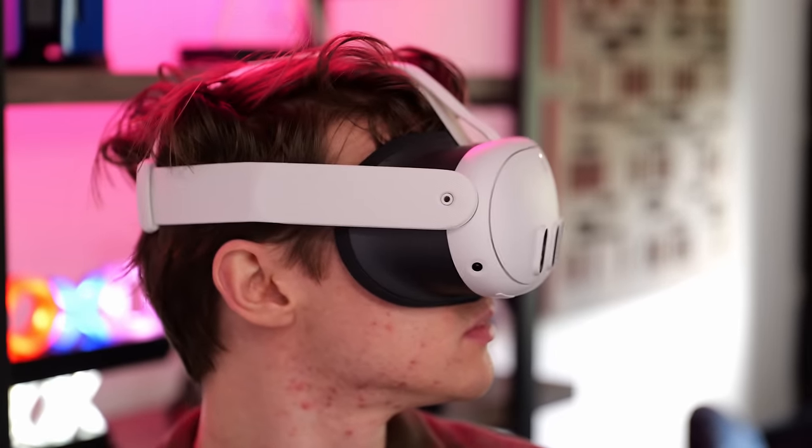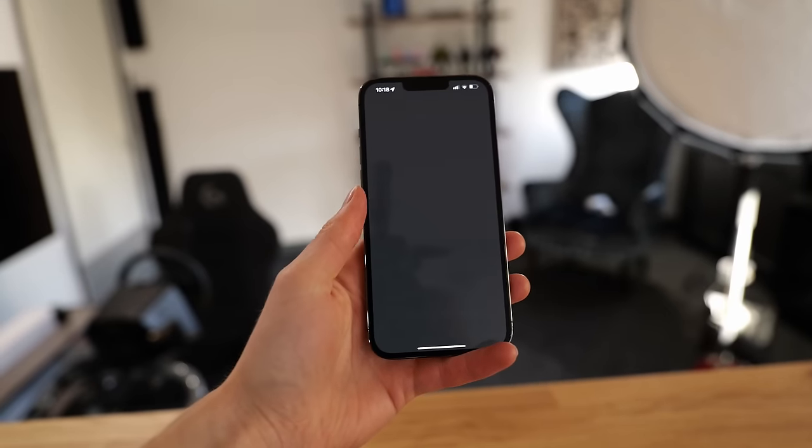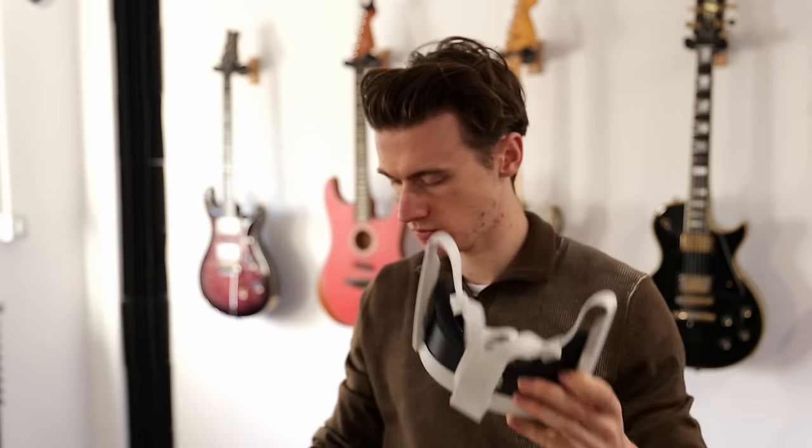It's the next day — I've got my contact lenses in and had a chance to charge up the headset. It takes about an hour to charge. Going through the entire setup process now, and so far it's been super easy. There's a really cool feature where you log into the Meta Quest app on your phone and just scan a QR code, and it'll connect to the internet. No messing about typing in a super long Wi-Fi password you can't remember.